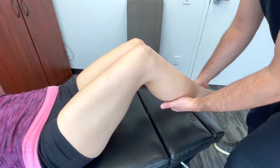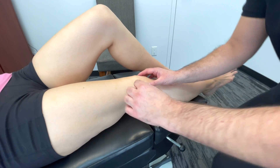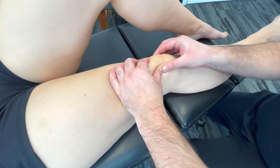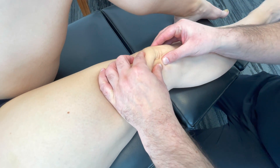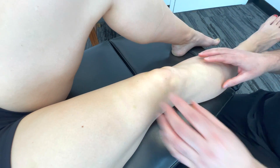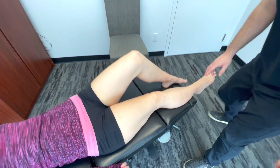We could also bring the leg down, and this way it'll allow us to glide that patella back and forth a little bit to see what the movement is like, or if there's any catching on the posterior surface of the patella. So that would be a general palpation of the knee.